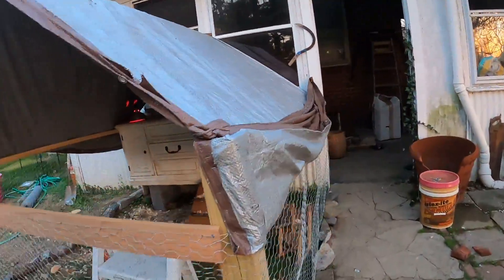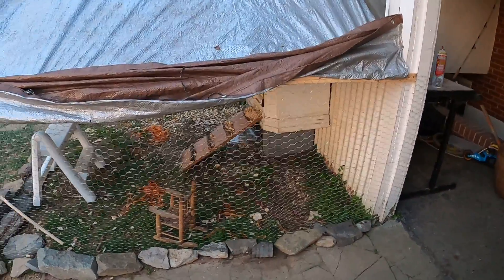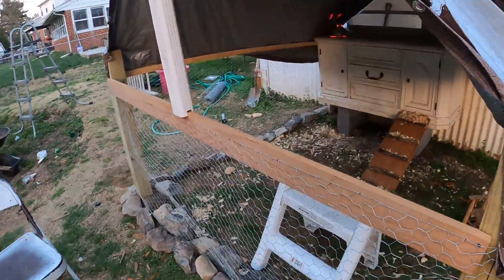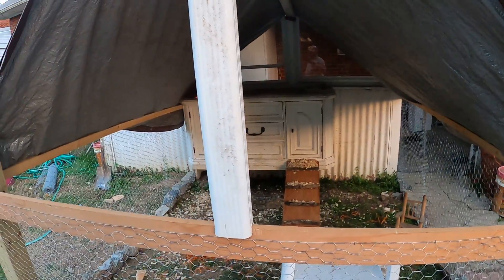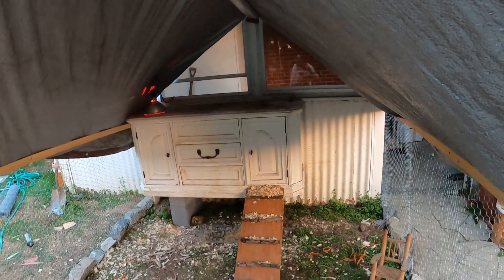So if you want to see these chickens and how they progress, don't forget to subscribe, like the video, and comment — or tell me what I've done wrong and what I've done right. I've got a drain spout up there holding that up, and a tarp — this is some makeshift stuff. Don't forget to subscribe, bye!